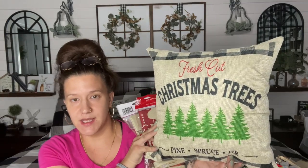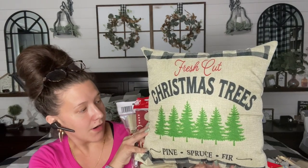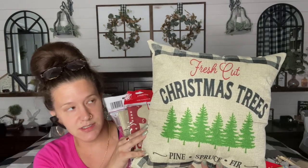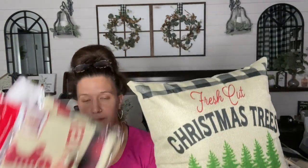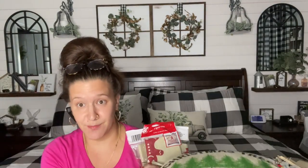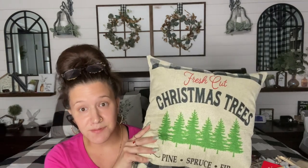The last one I picked up — which might be my favorite, but I can't choose — 'Fresh Cut Christmas Trees, Pine, Spruce, and Fir.' $1.25 for this pillowcase! It's perfect size — my 18-inch pillows fit right in here. I did have to squeeze it a little bit, but the zipper stayed shut, which was impressive. For $1.25, come again, Dollar Tree. Yes, please bring us more items like this for $1.25.